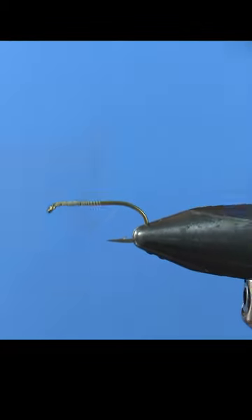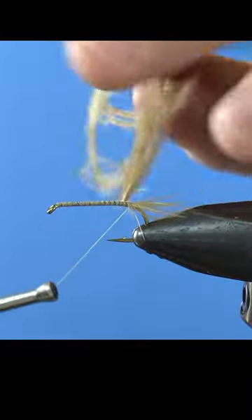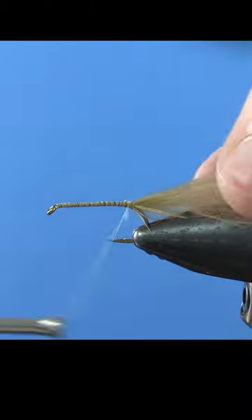Let's tie a killer damselfly. Lay down a base of thread, then add a tiny marabou tail on a cheap hook. Then add some thin wire.